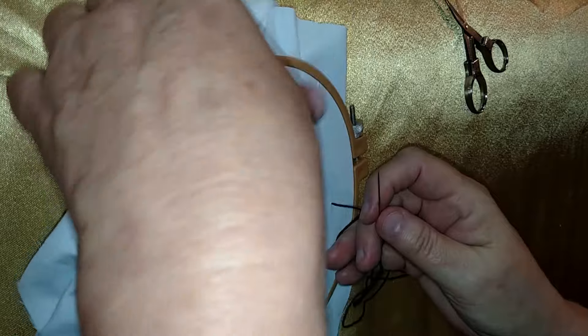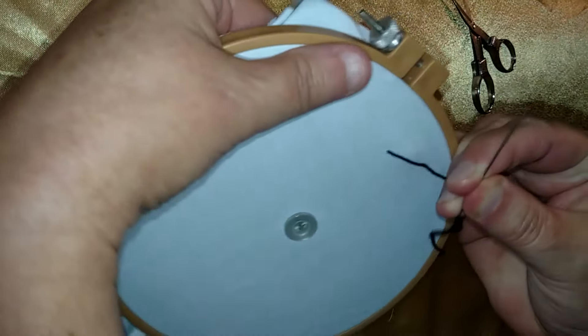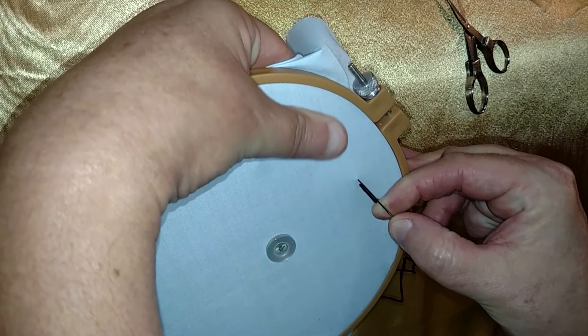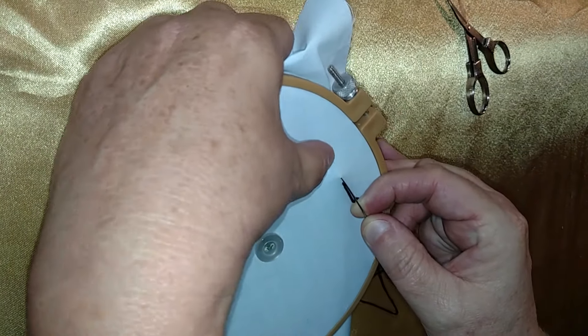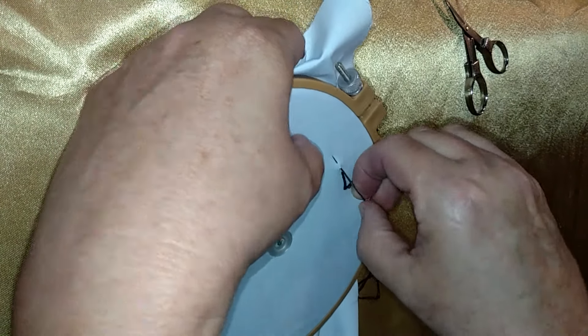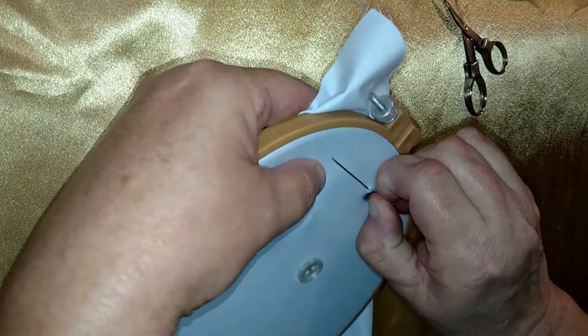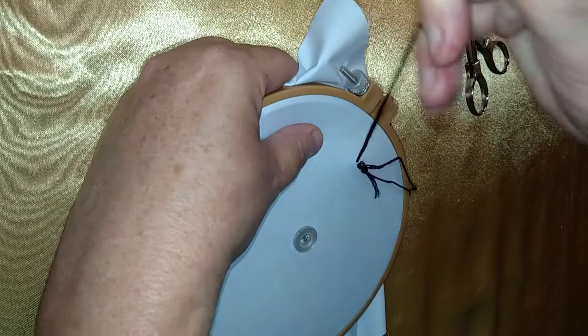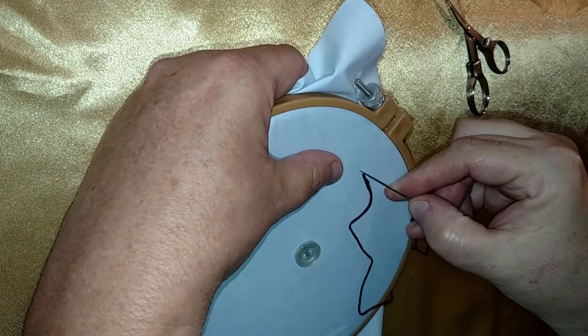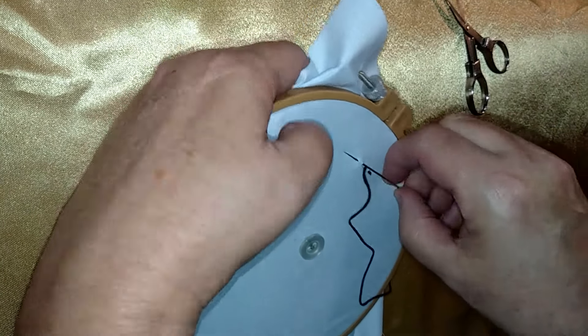Just pull it through — about an eighth of an inch to a quarter inch. And then you keep doing that that way.